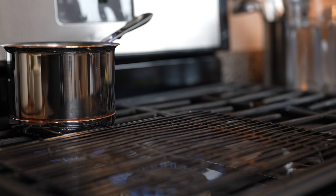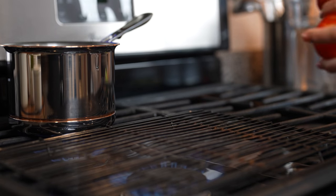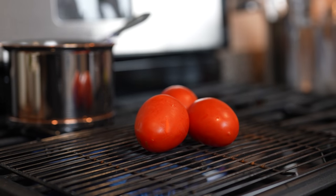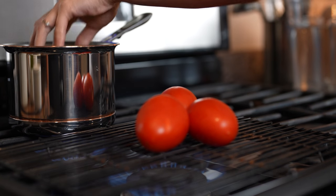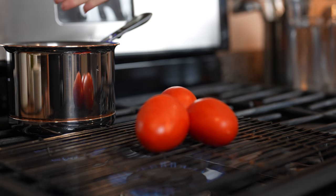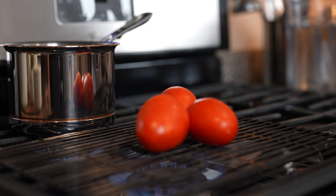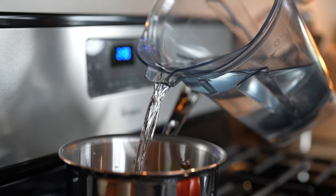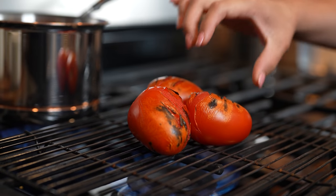Now let's get started. I'm going to be making both salsas at the same time. So on one side of the stove, I'm going to fry my three Roma tomatoes. And on the other side, we're going to bring to a boil our five tomatillos, our chile de árbol, and chile habanero. Just cover them with water and bring them to a boil. And the Roma tomatoes — just make sure that they're fully roasted.